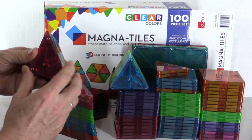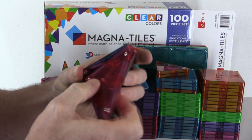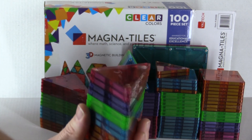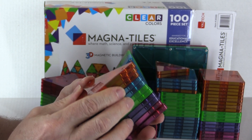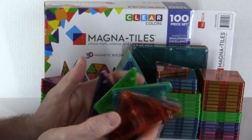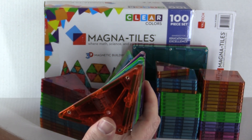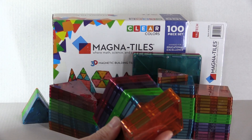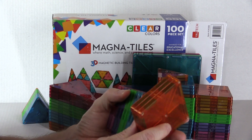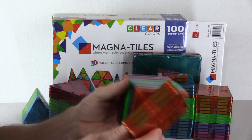As you'll see from my other reviews, these do have a powerful magnet. I really enjoy them. Most schools and kindergartens will have this type of block — they take a lot of abuse. 100 pieces gives you a lot of creativity for building different things. There are a lot of different shapes, and with that many pieces it gives you a lot of different creative building options.